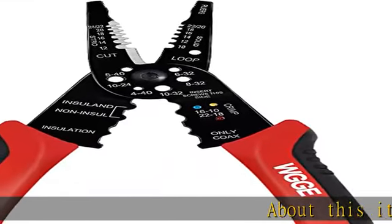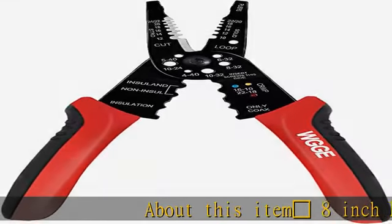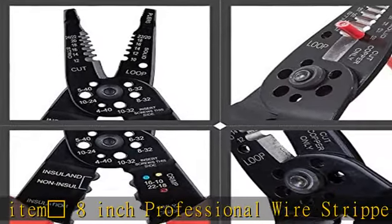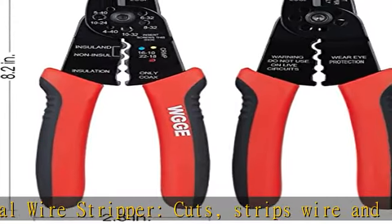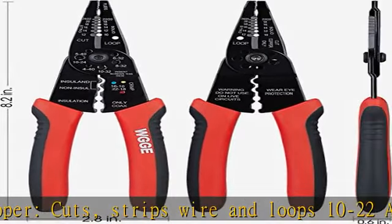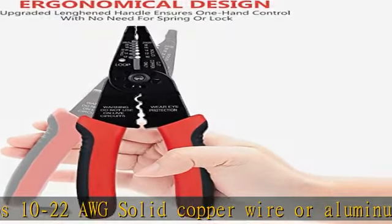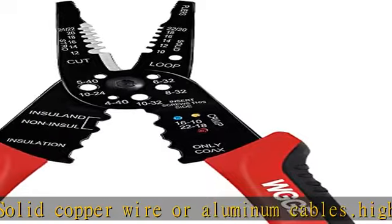8-inch professional wire stripper cuts, strips wire, and loops 10 to 22 AWG solid copper wire or aluminum cables. High carbon alloy steel with accurate stripping. Easy to use, with a strong gripping serrated nose for easy bending, shaping, and pulling of wire.